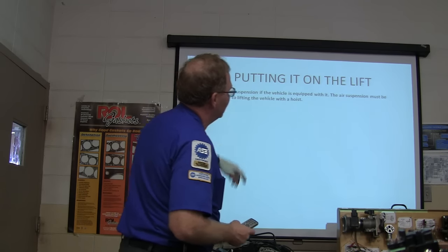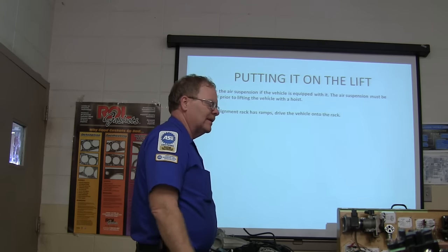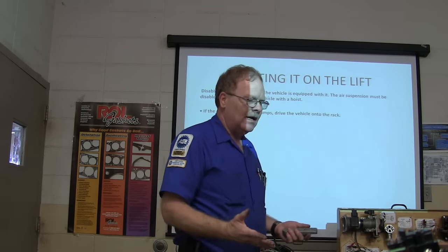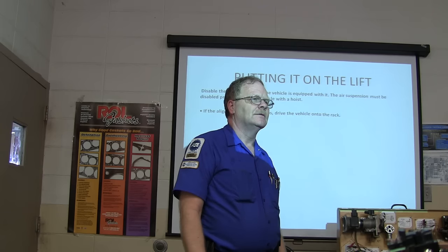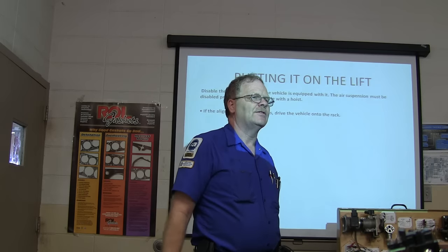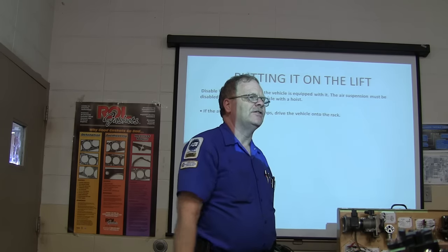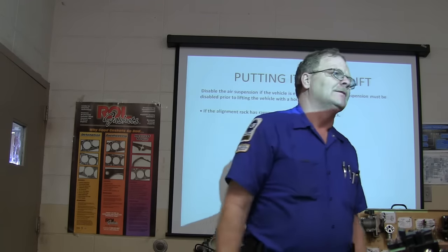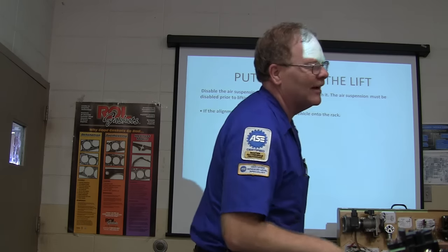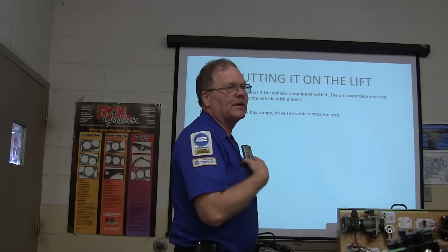Disable the air suspension if the vehicle is equipped with it — it's got to be disabled prior to lifting with a hoist. If you don't turn off the air suspension and raise the car up with the wheels hanging free, the ride height sensor tells it the car is sitting too high, it lets all the air out of the airbags, and when it comes back down it's squashed down on the lift. I've done that with my dad's car — forgot to turn the air suspension off.